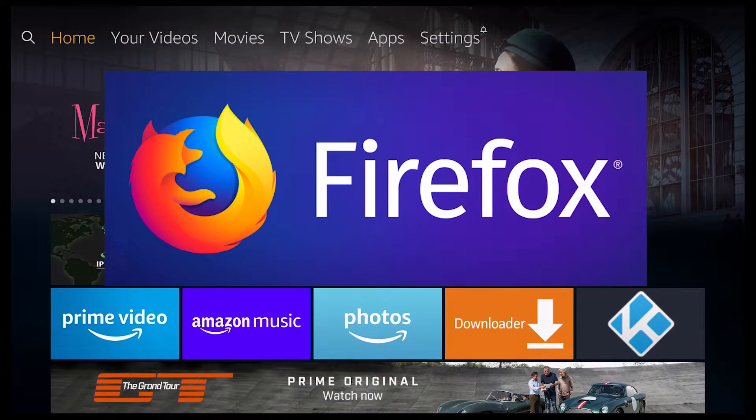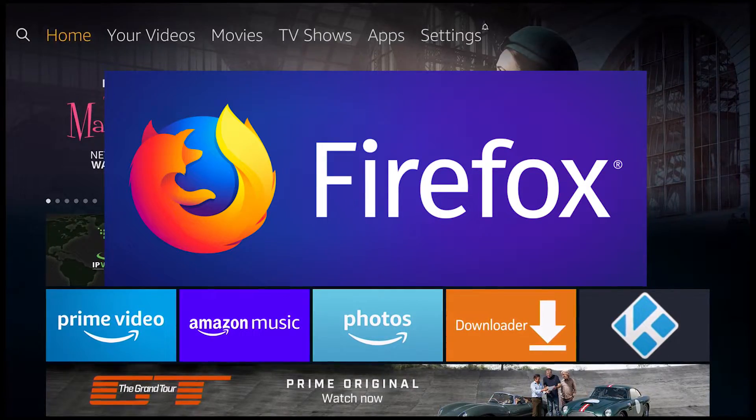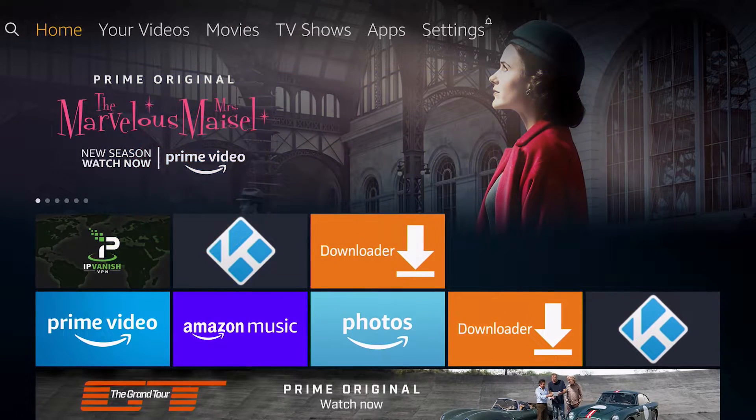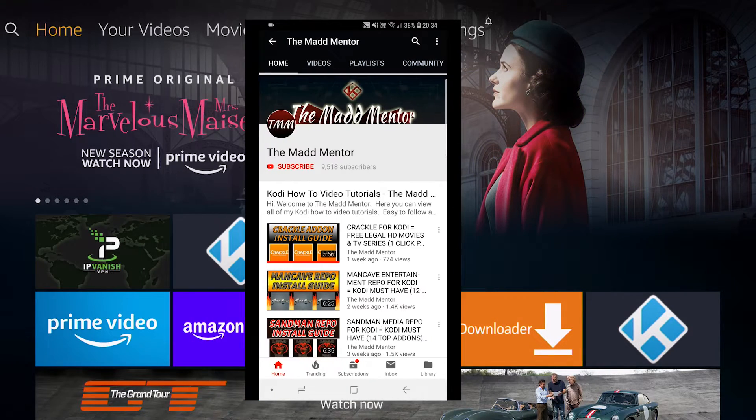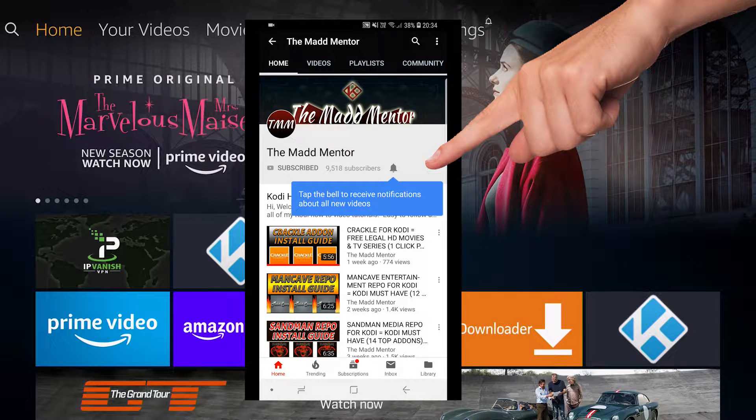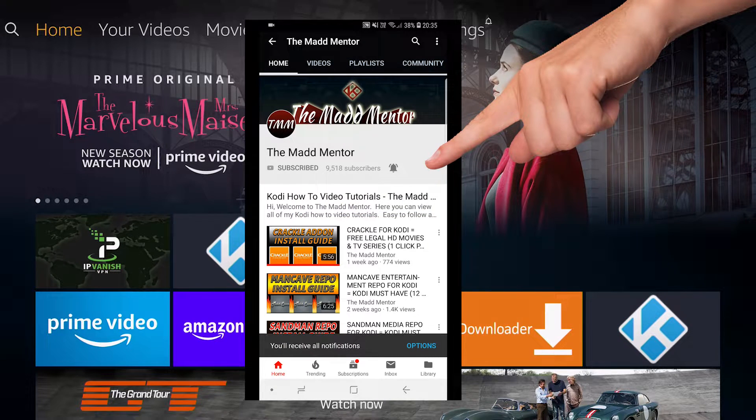It's nice and straightforward, really easy to install, takes hardly any time whatsoever, and it's a really handy app to have on your device. So before we begin, if you're new to the channel, subscribe and click on the notifications icon, and you'll get alerts for my weekly uploads.